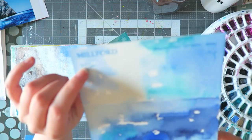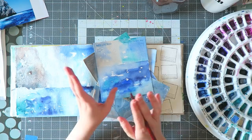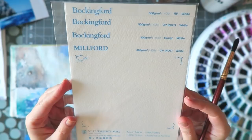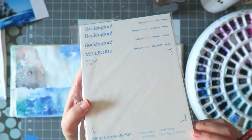I have some paper samples here — this one says Milford. You can get from Jackson's Art Supplies all kinds of trial packs of different papers, usually between half a euro and a pound and a half, and you get several sheets. This is from Buckingford Milford — I think they're a UK-based manufacturer. You can see how it comes as a trial pack — seven sheets — really worth trying before you commit to a whole pack.